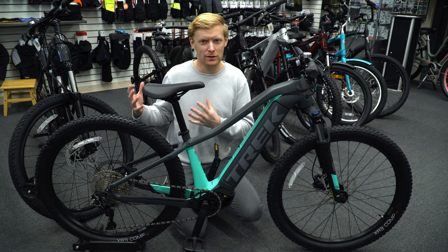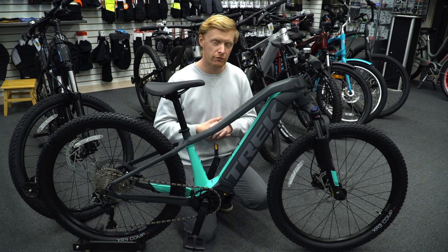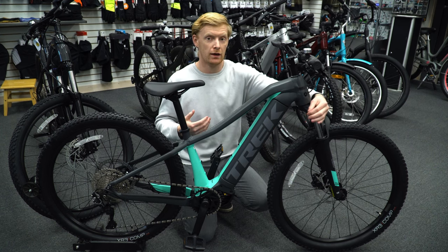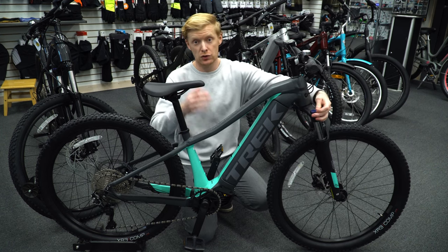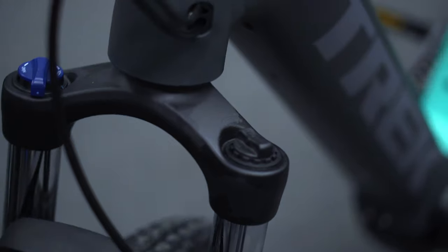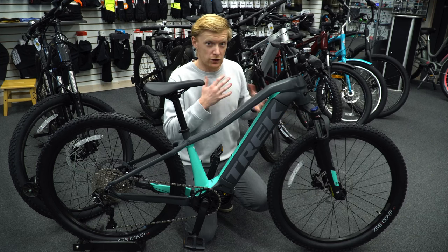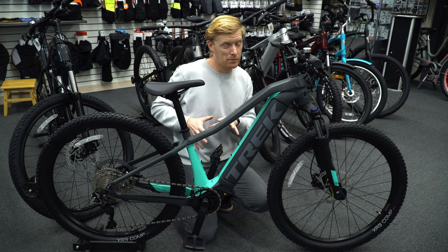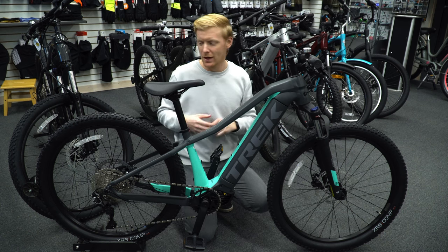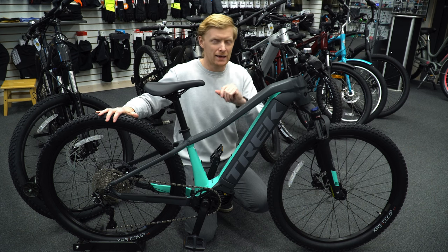The fork is the SR Suntour XCM34, which is a relatively good fork. It does have lockout on this side so you can turn the suspension off. The benefits of lockout on an electric bike aren't as significant as on a non-electric — you lose some energy efficiency, but you have an electric motor to back you up, so it's not a big deal. It has a 10-speed in the back, which is the one slight downside.